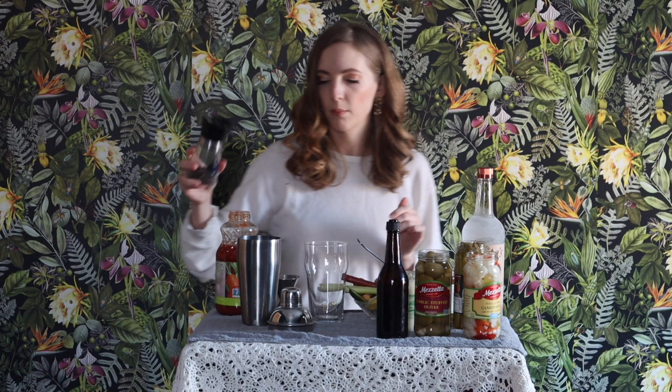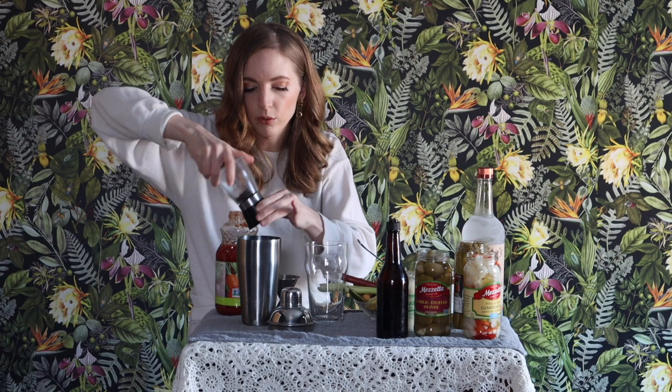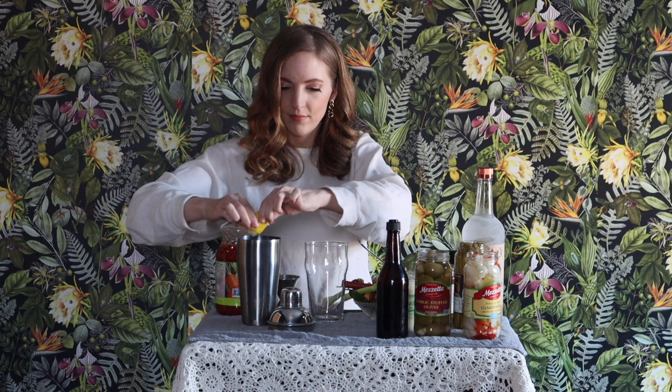Some fresh black pepper — there we go, now I can hear it. And I'm going to squeeze in half of a lemon — all over myself too, and in my eye.